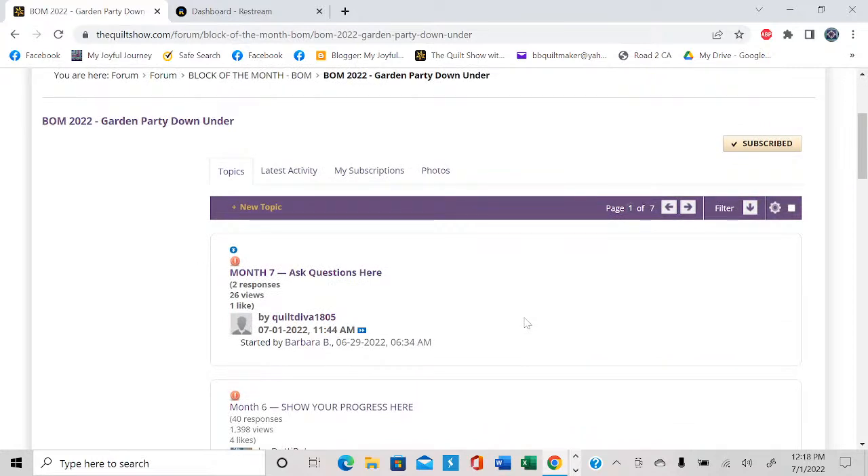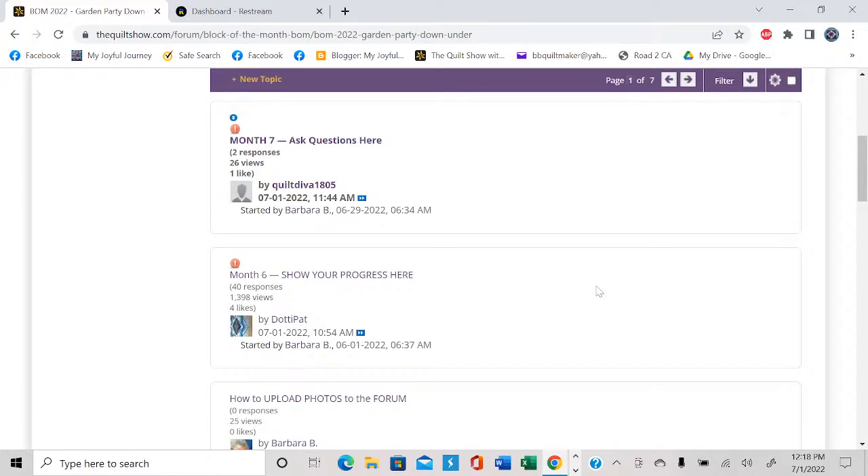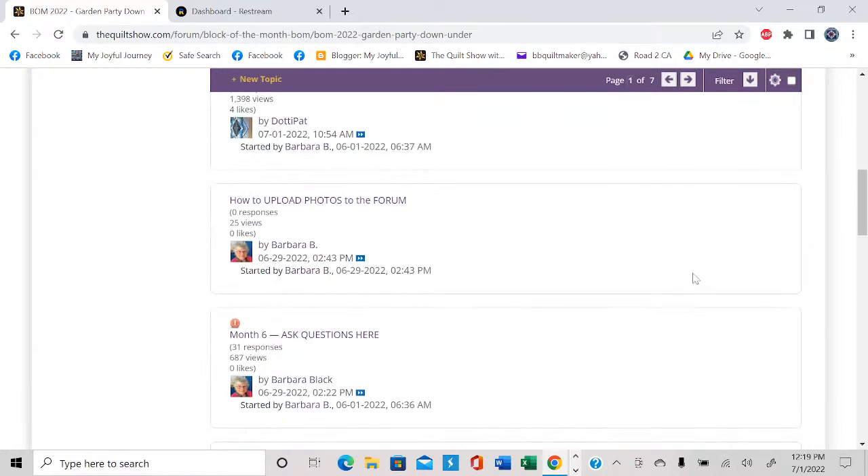When you come into it, I always for each month put two topics — month seven, ask questions here, which I posted on June 29th — and for each month, show your progress here. Two days ago I put in a detailed step-by-step post on how to upload photos to the forum. I had written it last summer when we were working on 2021, and I realized I hadn't put it in block of the month 2022 — so I just stuck it in here again so you could find it. It shows a lot of step-by-step pictures and talks about resizing your pictures.